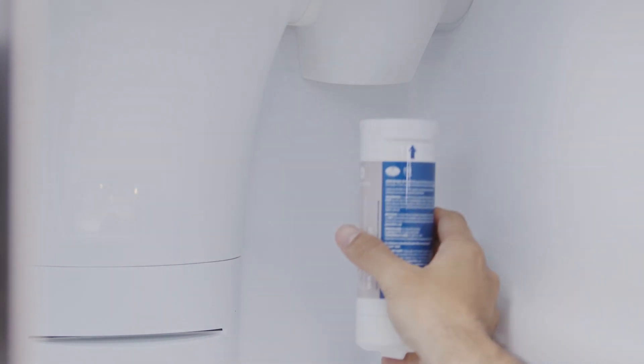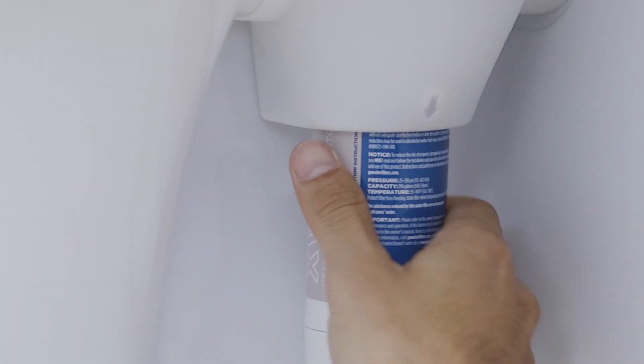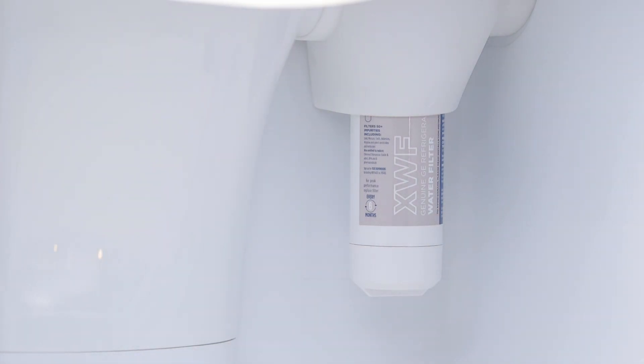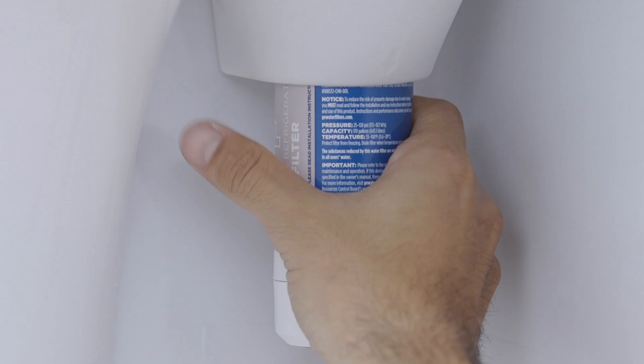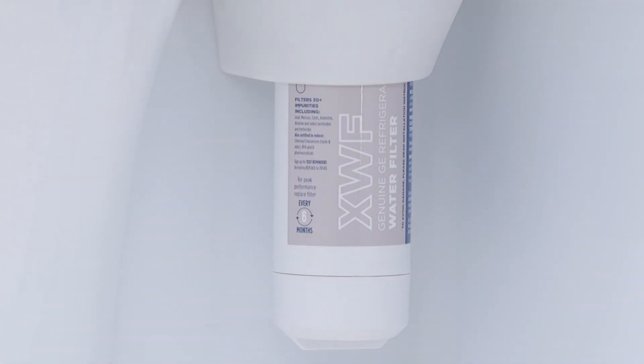Install the new filter by lining up the arrow on the filter with the arrow on the cartridge holder. Gently push the top of the new filter up inside the holder. Turn the filter to the right until it stops, taking special care not to over-tighten. As you turn the filter, it will automatically raise itself into position, moving about a quarter turn or 90 degrees.